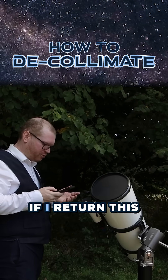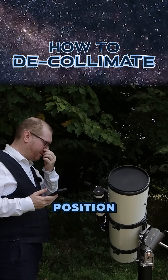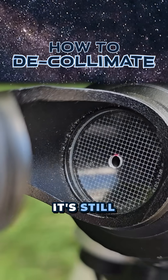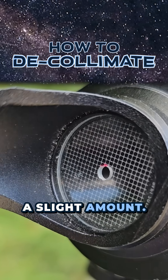Now the question of course is if I return this back home, will the mirror return to its original position and go back into collimation? And as we can see here, it's still slightly off — not bad, but the mirrors have definitely turned a slight amount.